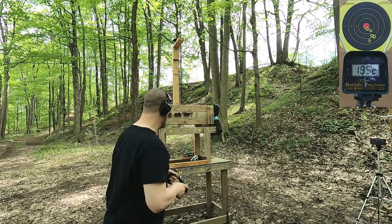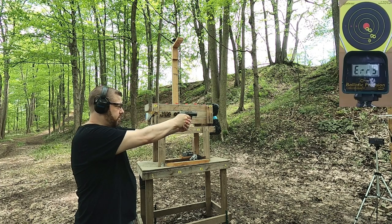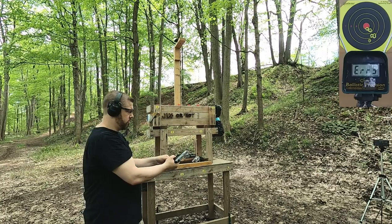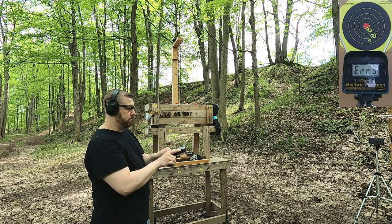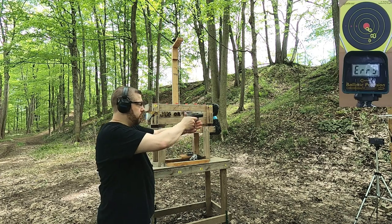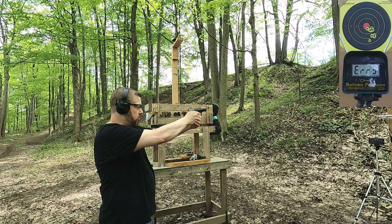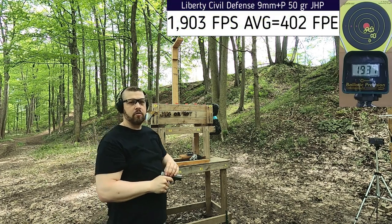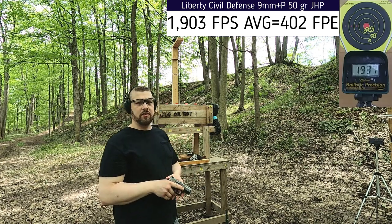Getting a couple more readings. This is one of those rounds I was a little skeptical would read on the chronograph because they're so shiny, so I colored some of them with a black marker. I did test the chronograph with ordinary ammunition before this and it ran perfectly fine. Got another reading of 1937. Not very consistent — up and down with those velocity spreads. Let's try the .357 Magnum and see how that compares.